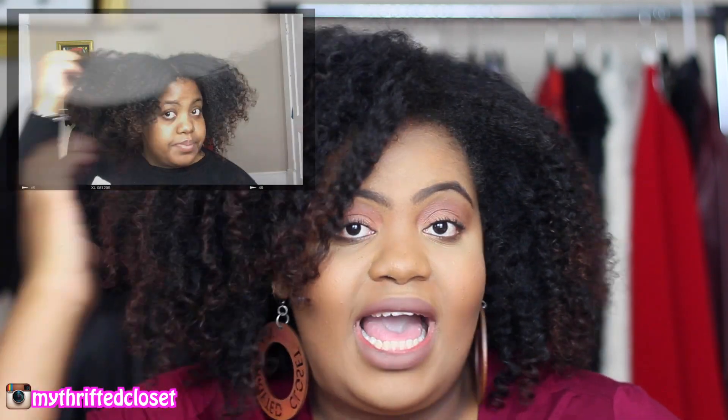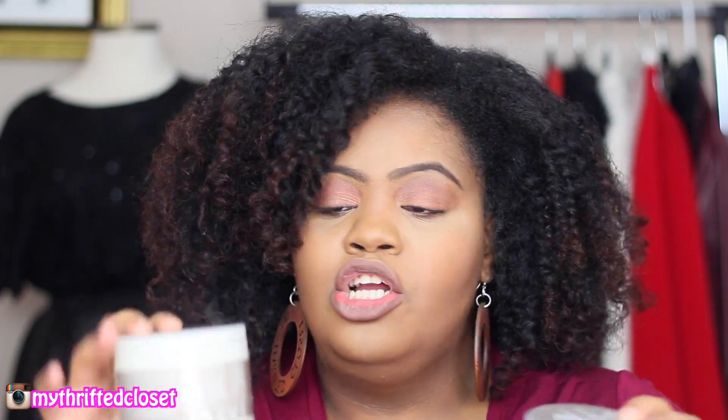What I love about this versus the Shea Moisture Coconut and Hibiscus smoothie is that this actually gives you hold. The Coconut and Hibiscus personally gives me no hold, while this actually gives me hold and my hair feels soft. The original smoothie only gives me moisture, whereas this gives me both moisture and definition. I like this, I would repurchase it — it gives me a nice style. These two — the hair mask and the curl defining smoothie — are my favorite products from this line.